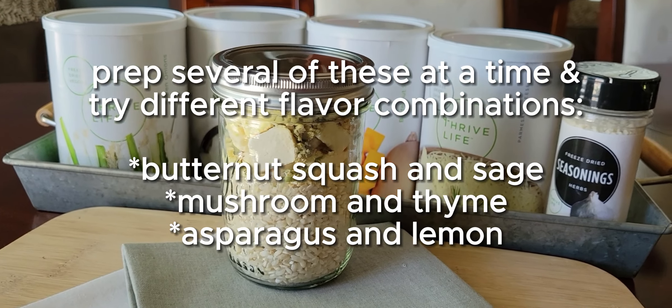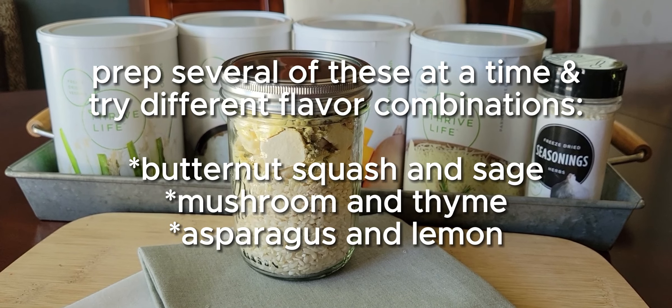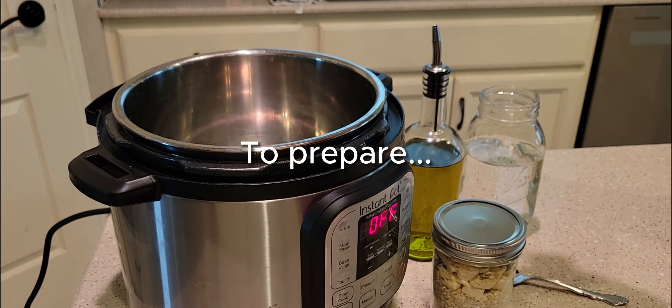The idea is that this recipe is kind of like a guide — you can use this type of recipe for different flavor combinations. If you don't want to do butternut squash and sage, then do mushroom and thyme, or you could do asparagus and lemon.